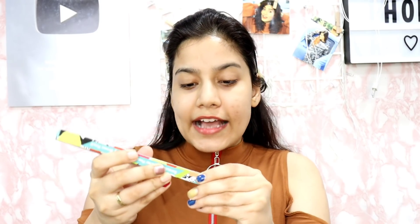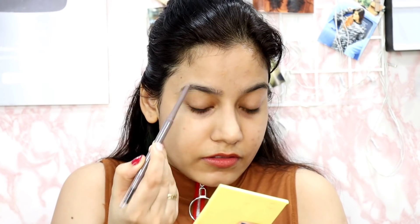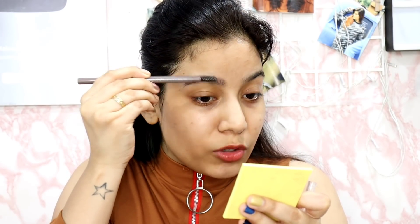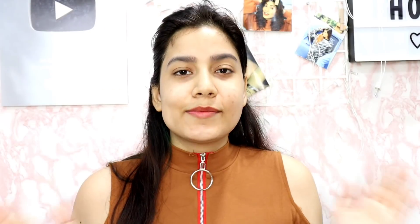I am going to use this Stay Quirky retractable brow pencil, and it also has a spoolie. It's a retractable eyebrow pencil with a spoolie brown pencil. First I will brush it with the spoolie. Wow guys, you can see how beautifully the eyebrow has filled — it looks natural, not dramatic or overly filled. My eyebrows are done.